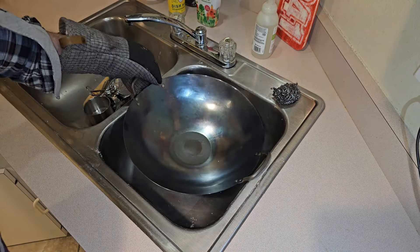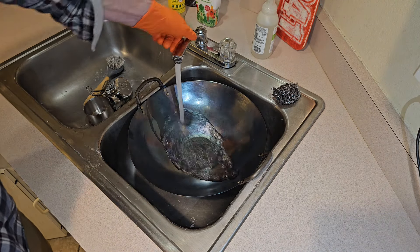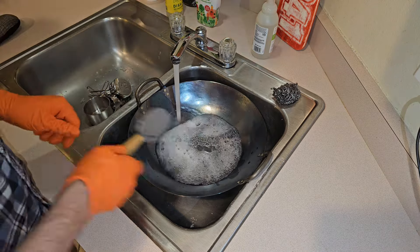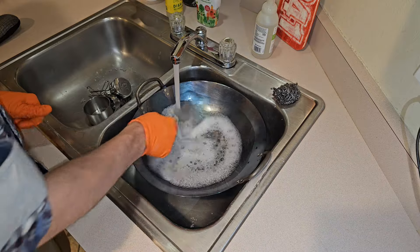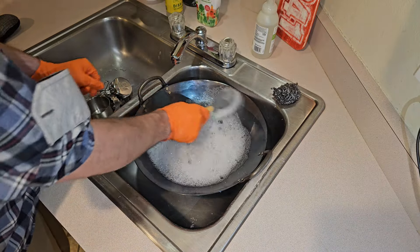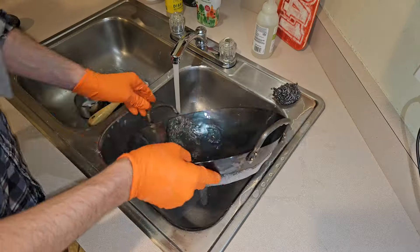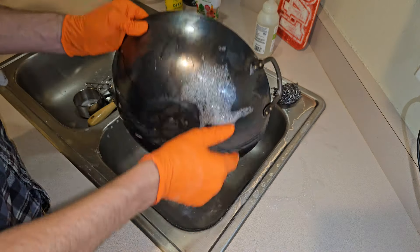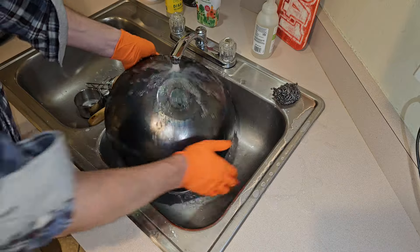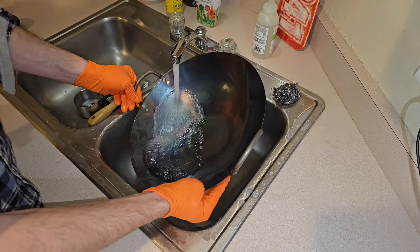Once the wok has cooled down for about 30 minutes you're going to quickly rinse it off again with hot soap and water. This is because some impurities in the metal may have risen to the surface when we were burning it. We want to scrub those out before we season with our oil. It's important to really allow the wok to cool down before you expose it to water - if you quickly get water on there after it's still hot you can cause it to warp.